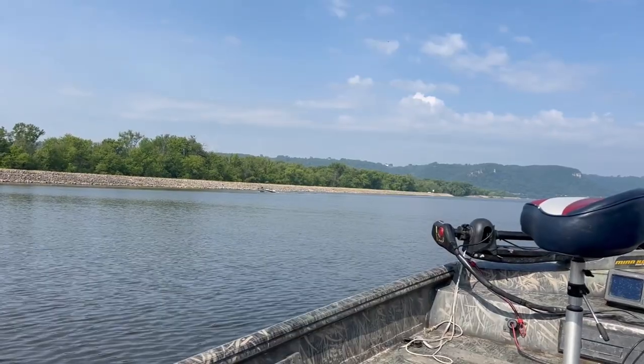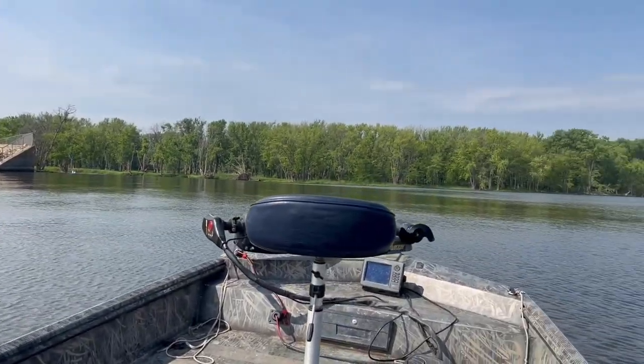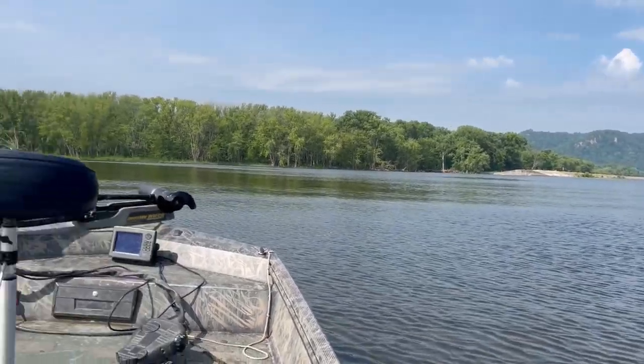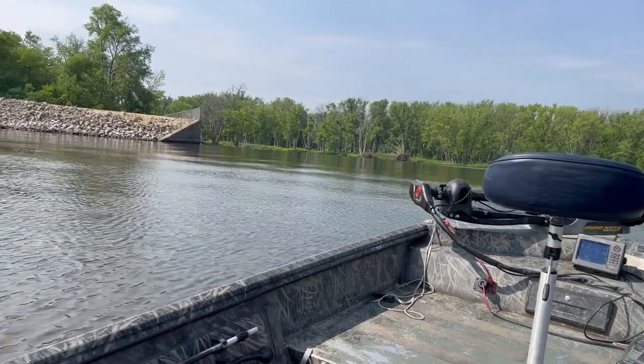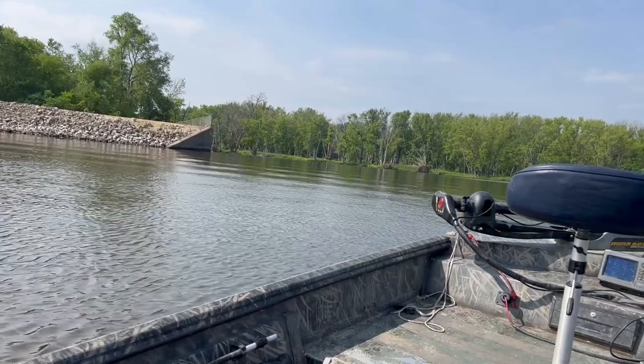Each pool is separated by a dike. Now in each pool there's going to be a dam and spillways on those. The smaller the pool, the lesser there's going to be of these dikes. Generally, at least around here in the La Crosse area where I'm at, we have these spillways. These spillways are a big opening, as you can see on the dike, and in those spillways there are spots where the water flows through. That helps to regulate the pools themselves.